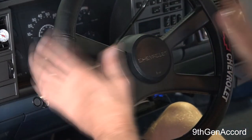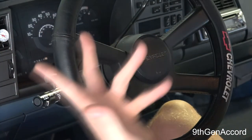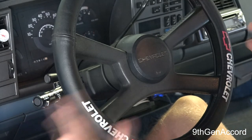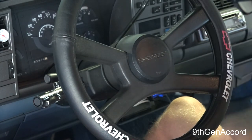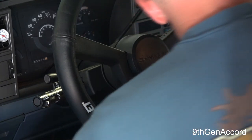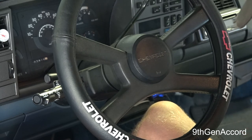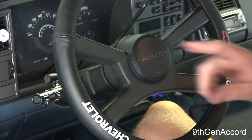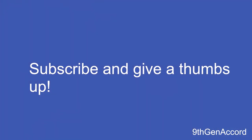I have no idea how much a mechanic would charge to do this job, but if I wasn't filming this would take maybe 10-15 minutes from start to finish - that's it. These columns and this job are very, very easy to do. Anyway guys, thank you very much for watching the video, I hope this helped, and I will see you on the next one.